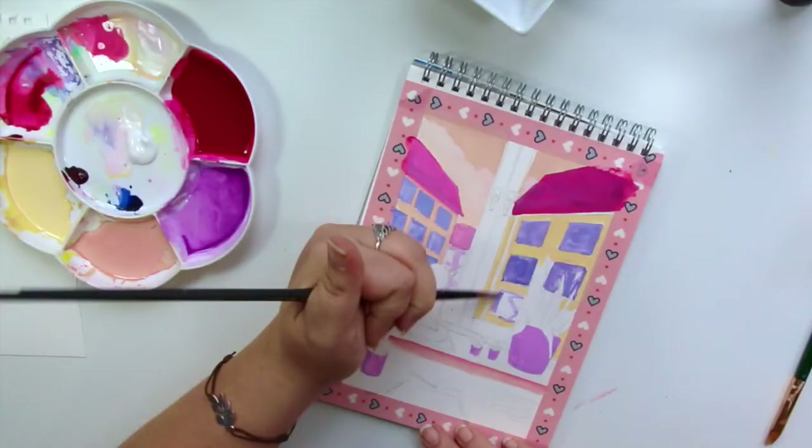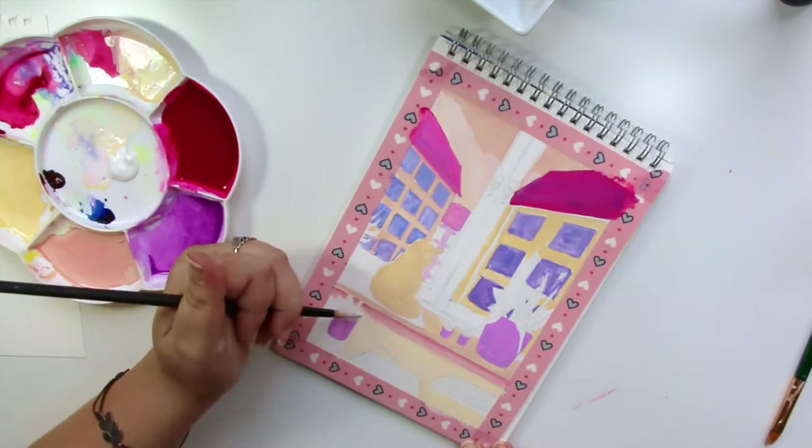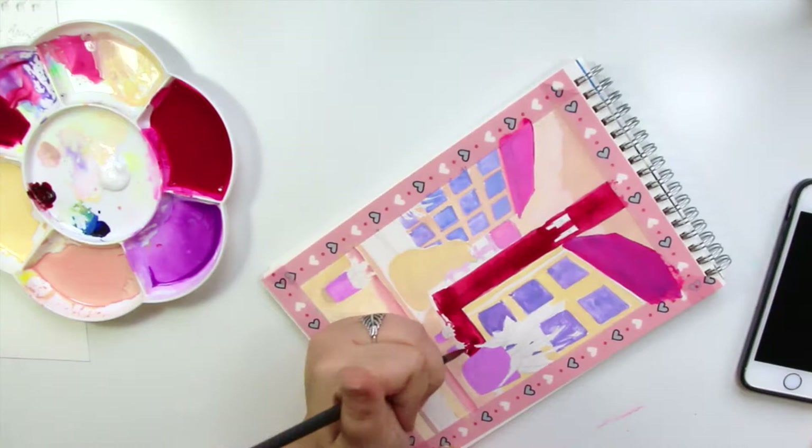I actually really like those colors — you might not know, but this color palette is right up my alley. It's pink, purple, a light yellow, and something more like a salmon color — I think the tube actually says it's flesh color.